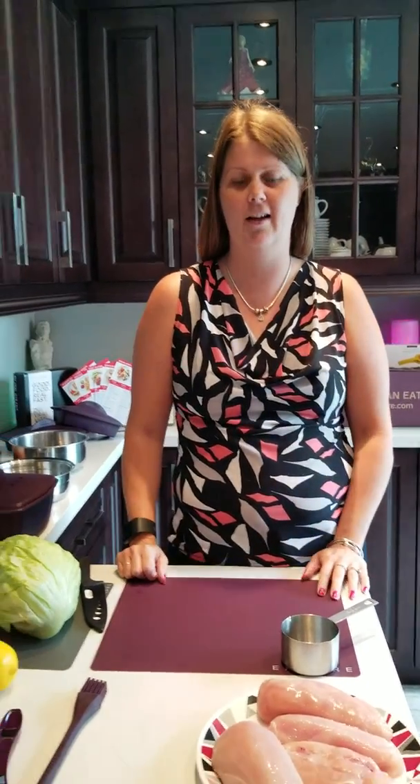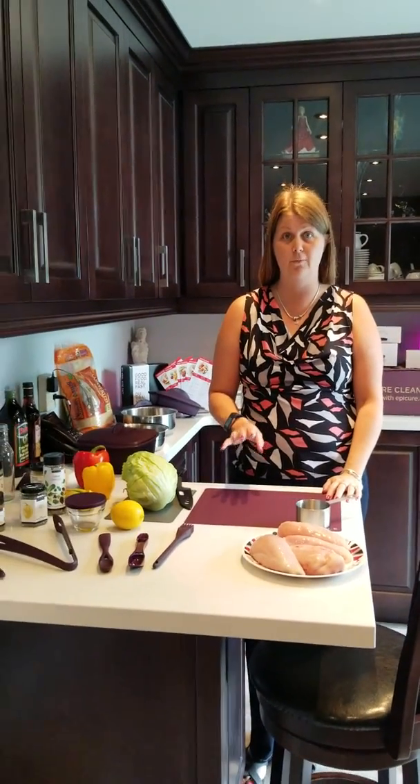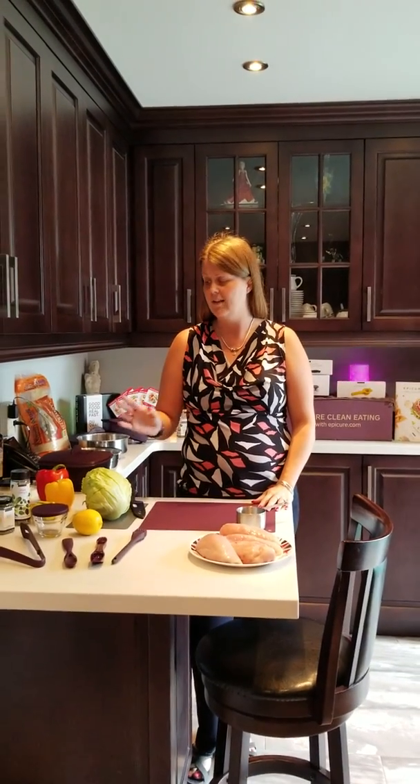Hi, my name is Michelle. Welcome to my gluten-free cooking class with Epicure. I'm going to teach you how to make a full meal for your family, not only quickly, but gluten-free — safe for anybody with celiac, gluten allergies, gluten sensitivity, or just somebody who wants to eat gluten-free for health reasons.